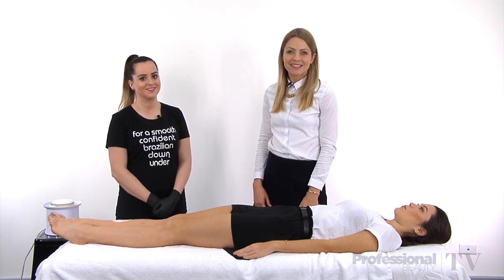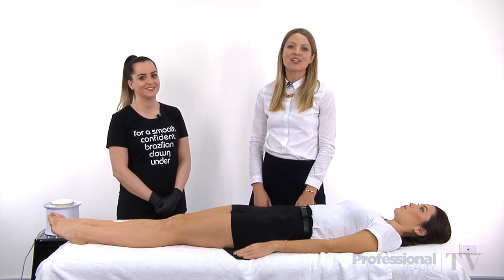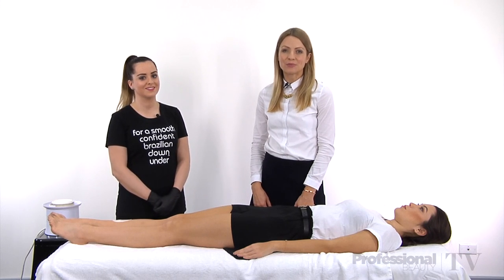For more tips like this, keep watching PBTV — the only destination for professional beauty advice.